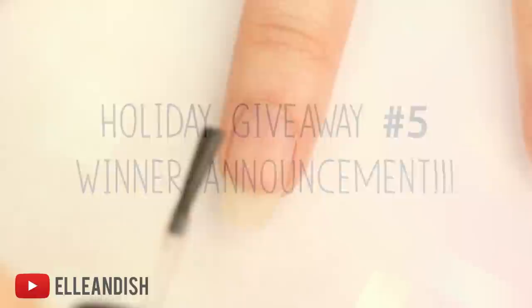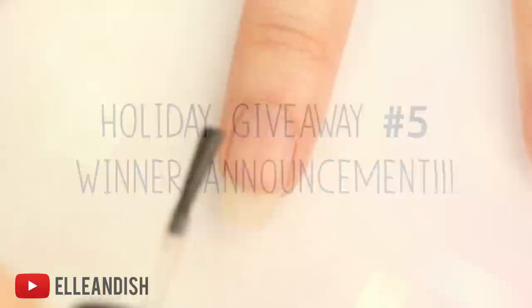Before we start the video, please check the description box to see if you won last week's holiday polish giveaway.